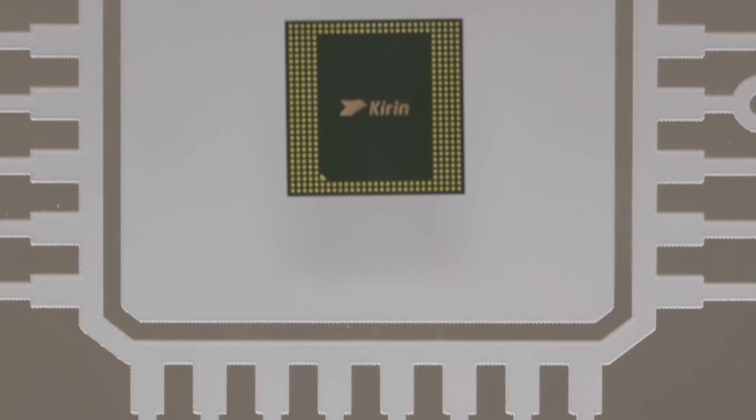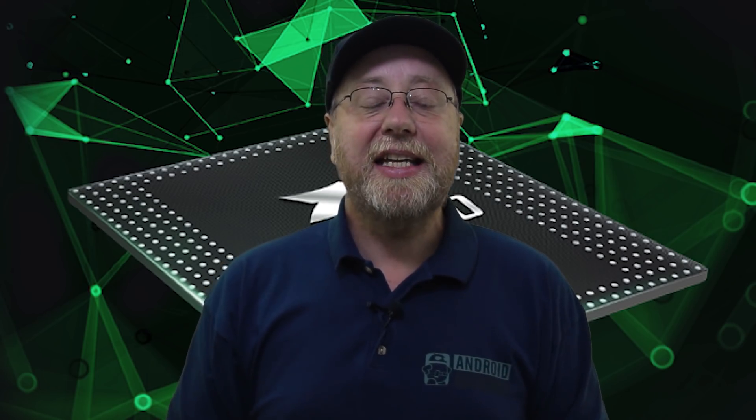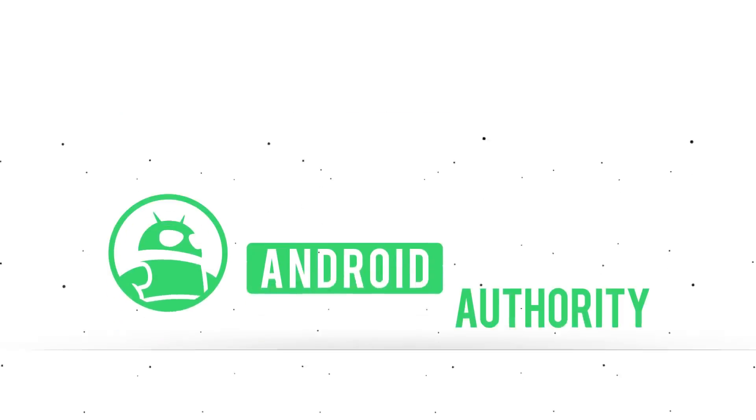Huawei have recently announced the Kirin 980, their new processor going into the Huawei Mate 20, which will be announced in October. My name is Gary Sims and this is Android Authority. If you're wondering about the Kirin 980 and what it all means, let me explain. We're going to be looking at the architecture of the Kirin 980 as well as some aspects of its performance.